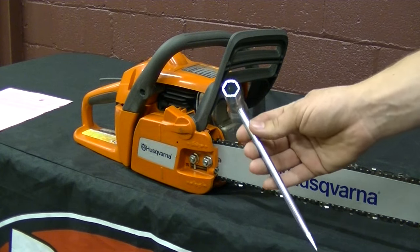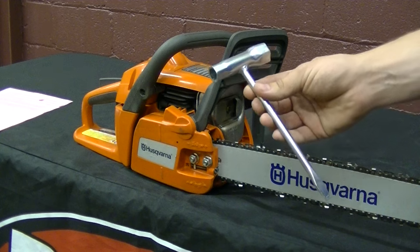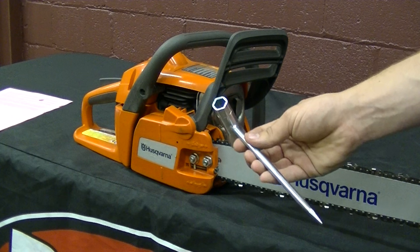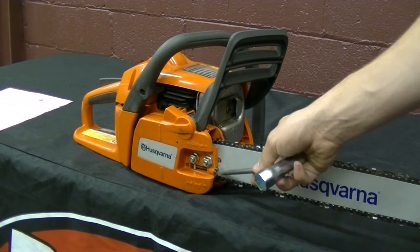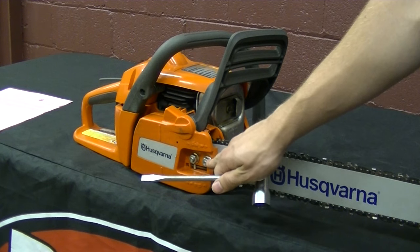The tool that you will need to remove the clutch cover on your chainsaw is the one that came with your chainsaw, as seen here, or a socket of the appropriate size and a flat head screwdriver. I'll be using this tool to adjust the chain tension on this screw here and loosen the nuts on the cover here.